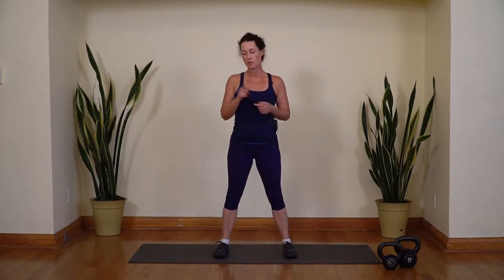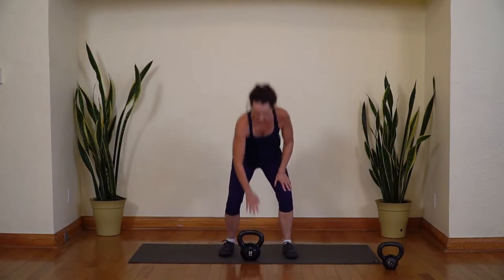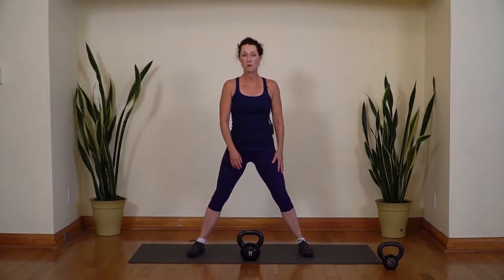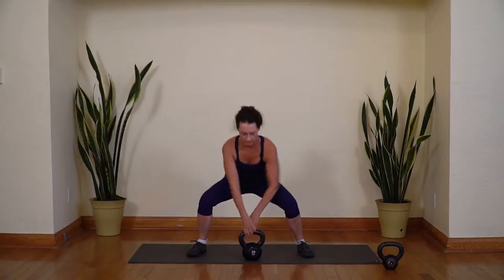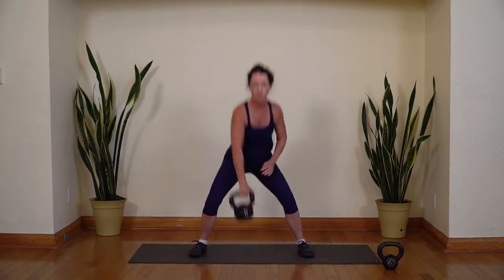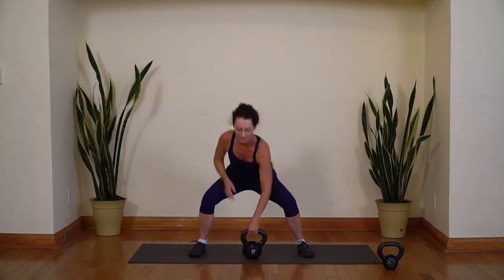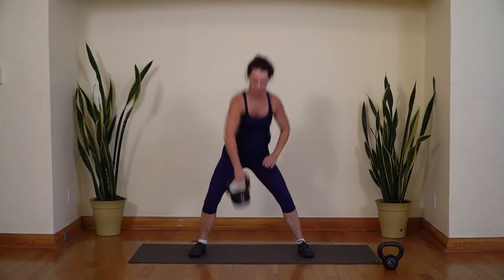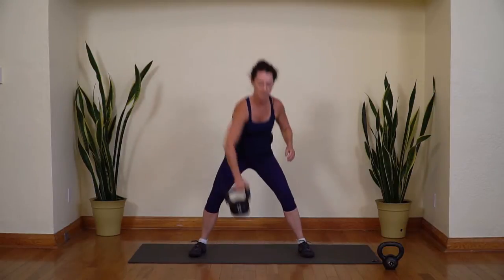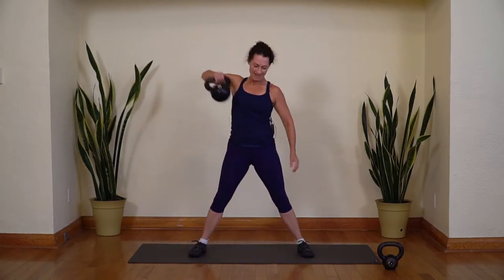The shape of the program today is supersets — pairs of exercises. We'll do each exercise in the pair twice through for ten reps, then move on to the next pair. Take your heavy weight, bring it into the middle of your mat, and step wide. We're going to do wide squat and alternating upright rows — rowing up ten times on each side. Keep your gaze forward, find your weight, and pull it up. Breathe out as you pull — the power's in your legs. If you're trying to muscle this up with your arm, it's going to get pretty heavy pretty soon. Push with the hips. Ten. And ten.